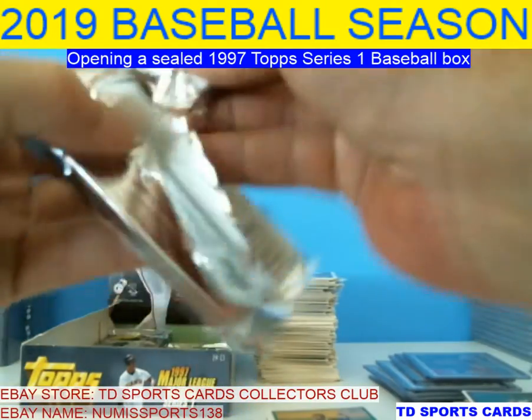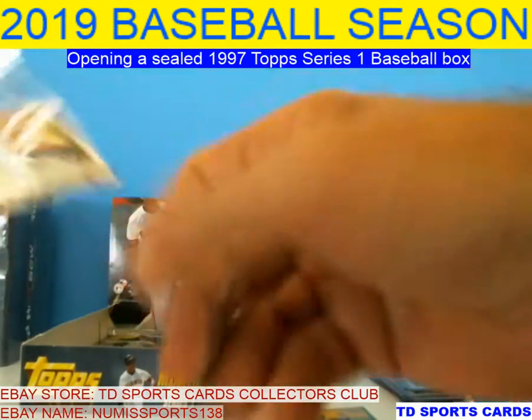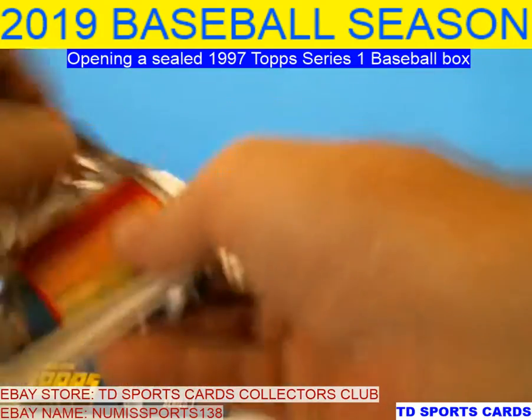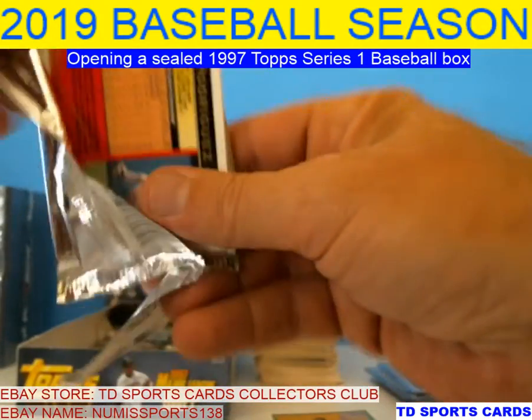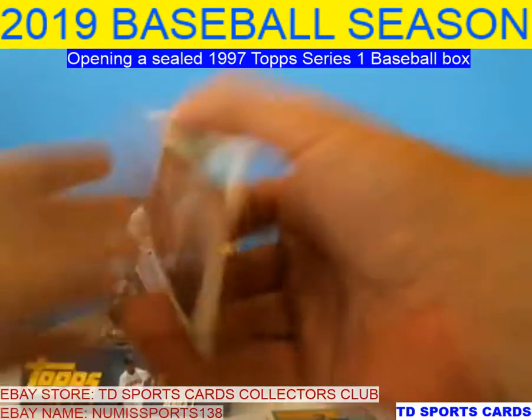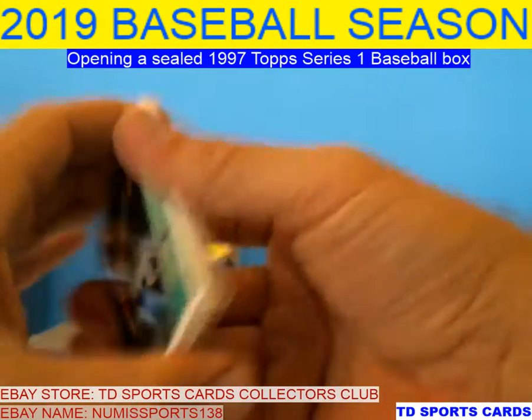Six packs — almost there guys. Super can't get another one of these silver cards, but in good shape.